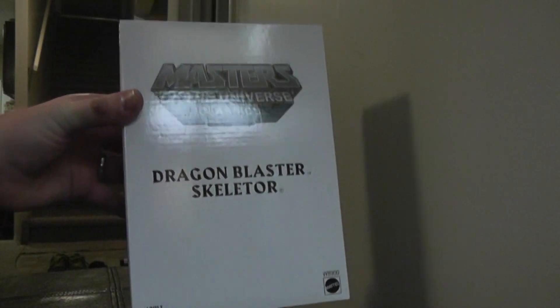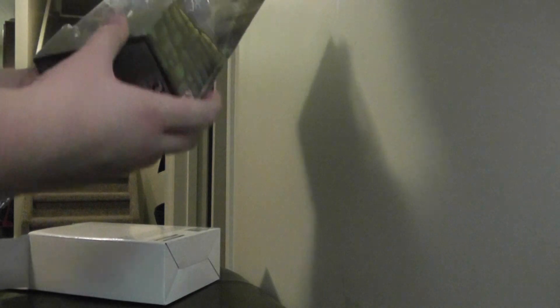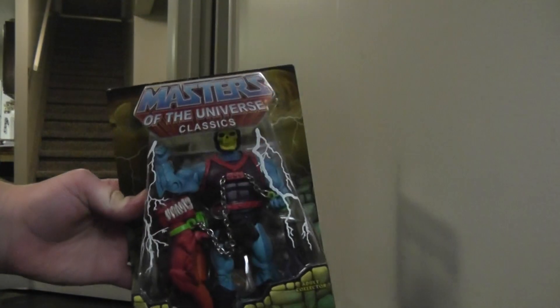I'm not going to lie to you guys, this box is a lot smaller than I thought it would be. Let's open this up and see Dragon Blaster Skeletor. Probably not the best first choice ever because he does have the painted arms as opposed to the molded arms, but here we have Skeletor in box. I think I paid $25 for this guy off eBay. He looks pretty cool, the paint job looks really nice. I can't wait to crack this guy open and take a look at him. So that was Dragon Blaster Skeletor.